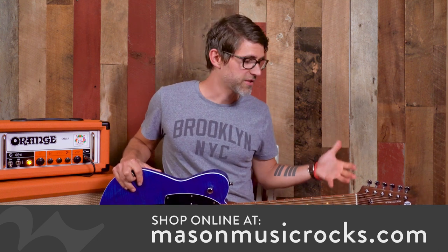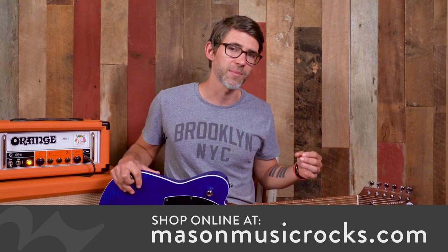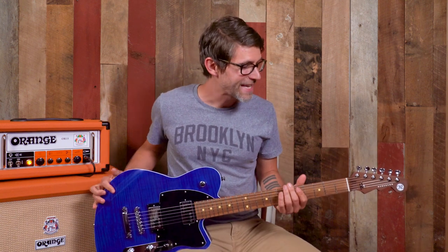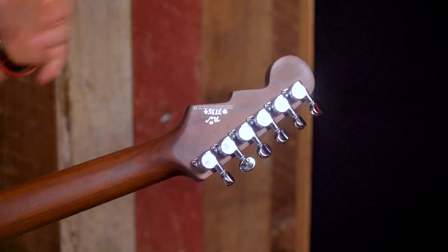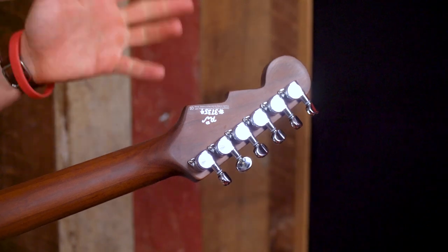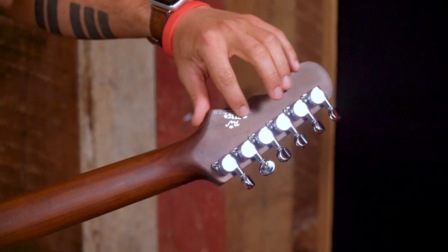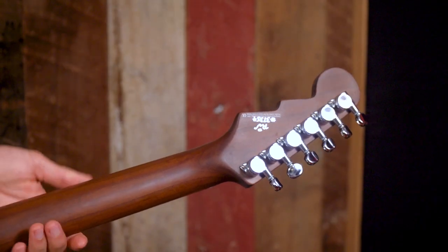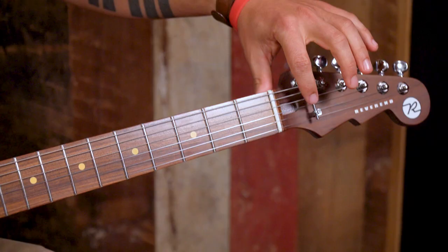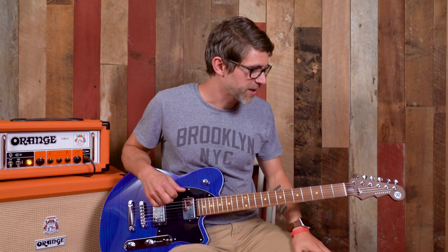I'm going to walk through the standard stuff that is involved in all Reverend guitars, just in case you're not familiar with the brand. I am a huge fan of this company, and I think they're doing a lot to bring value to these instruments. Starting at the neck, we've got these pin locking tuners that make changing your strings super easy. Every Reverend is signed on the back of the headstock by the shop worker making sure they are ready to go before shipping. On this model, we have the three-tree string tree, so we're actually getting the G in there as well. It just helps with intonation and keeping the guitar in tune and stable.